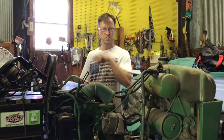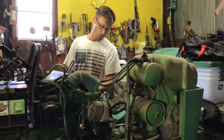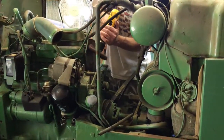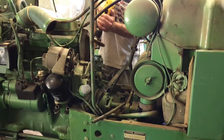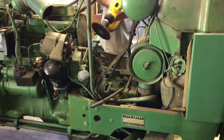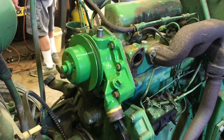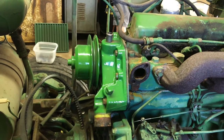We got the water pump painted and sitting in the sun to dry quickly. Now we're going to prep the block surface for the gasket using a drill with an abrasive wheel on it. We got the water pump back on with all the bolts in and the gasket installed. We're going to eat some lunch and then we'll be good to go.